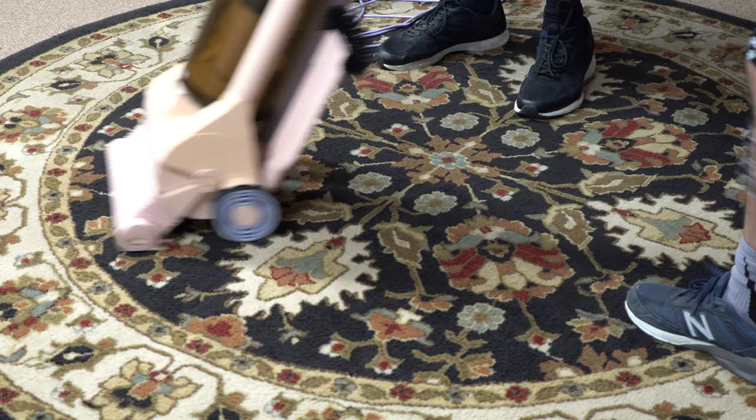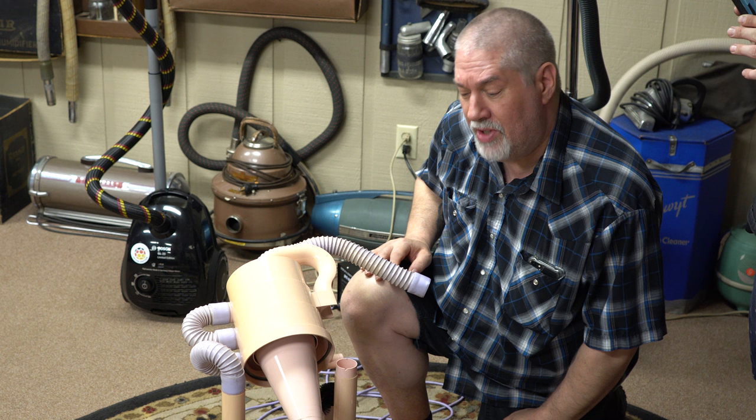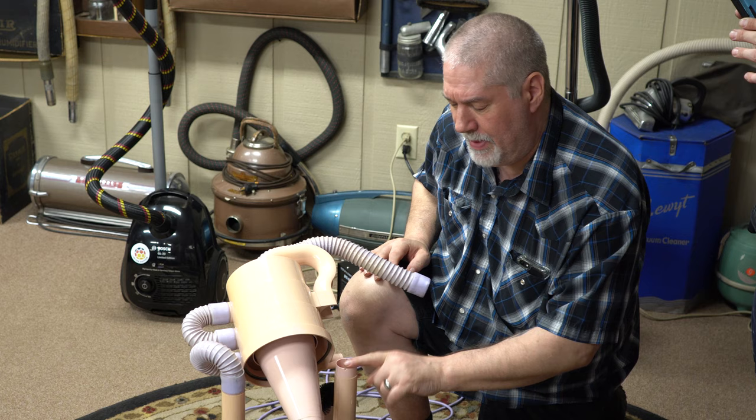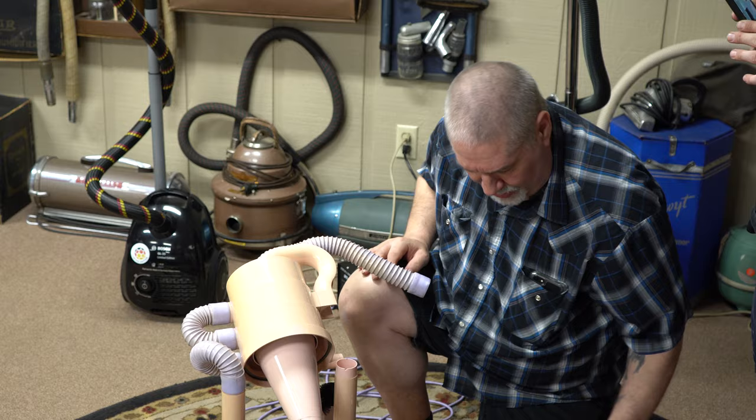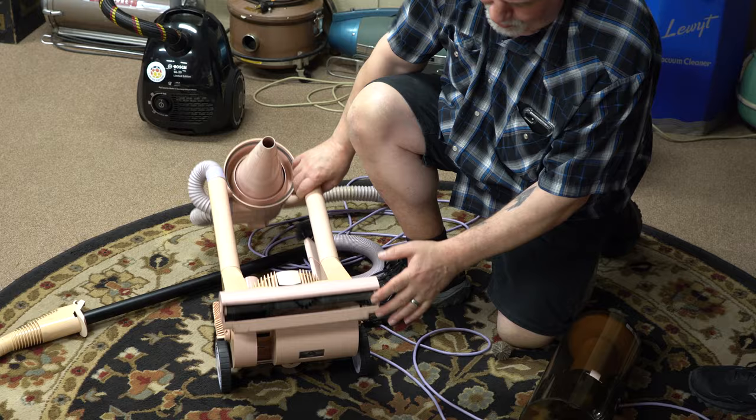I believe this one's serial number is 46 — don't quote me — but it's one of the original 500. When Dyson showed this to the Japanese, they would give him his royalties every month, the licensing fees, but they wanted him to change it. When they called it the G-Force, notice the head has no carpet height adjustment and there's no metal sole plate. That was what the Japanese wanted: a metal sole plate to protect the brush, and a height adjuster.